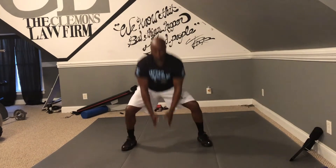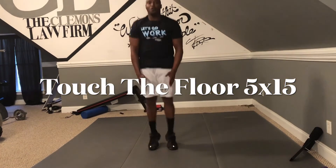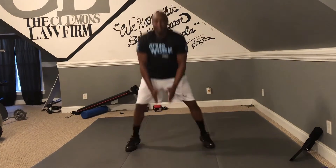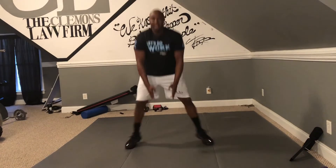It goes like this — 5, 4, 3, 2 — let's work: one, two, three, four, five, six — keep breathing — seven, eight, nine, ten, eleven, twelve, thirteen, fourteen, and fifteen. Shake it out. You got 4 more sets.